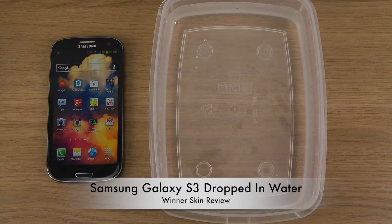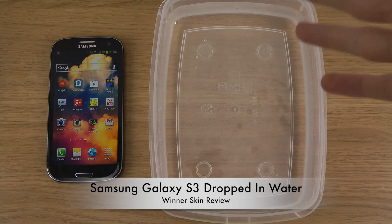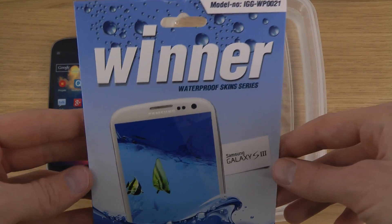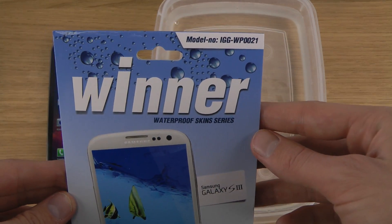Today I'm going to check out a product that I've been testing on other smartphones before. We'll be dropping my Samsung Galaxy S3 — my main smartphone — in water, and we'll be using the Winter Gear waterproof skin series that I've already tried out on the iPhone 5 and on the Samsung Galaxy Note.